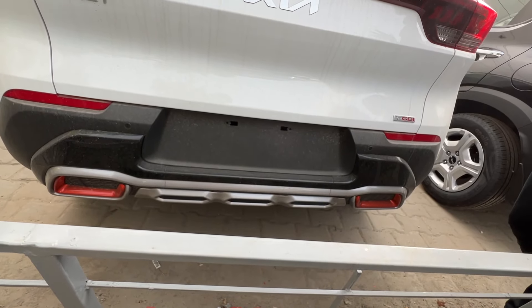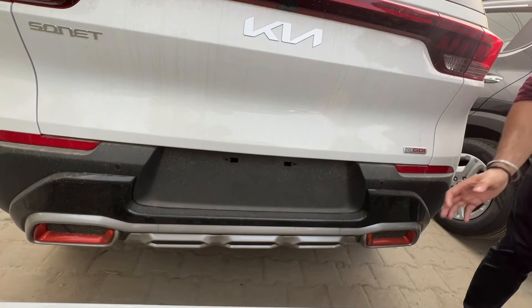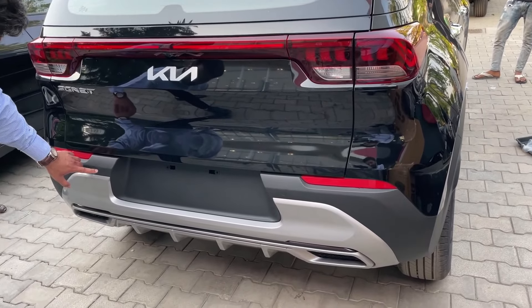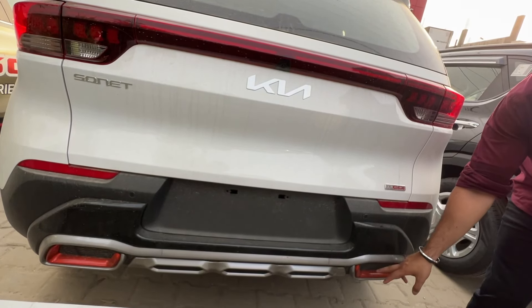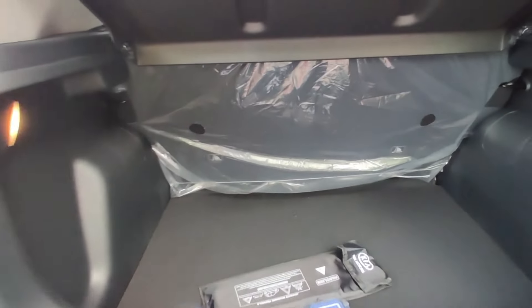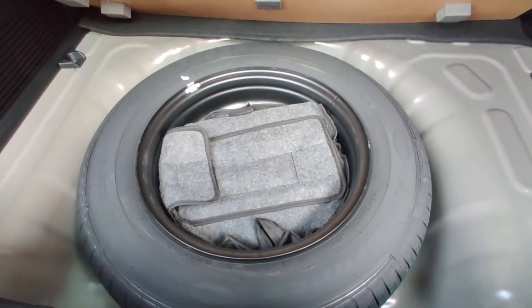If we talk about the rear side, there are no changes in the STX variant or the anniversary edition at the rear — the most major change you can see is below. In the anniversary edition, there is a black finish on the skid plate, while in the STX variant you see a grey finish. The diffuser looks the same as the STX variant, but here the anniversary edition has an orange insert which is not in the STX variant. As for boot space, you get 392 litres, which is the most in the entire segment. Below you will also get a spare wheel.